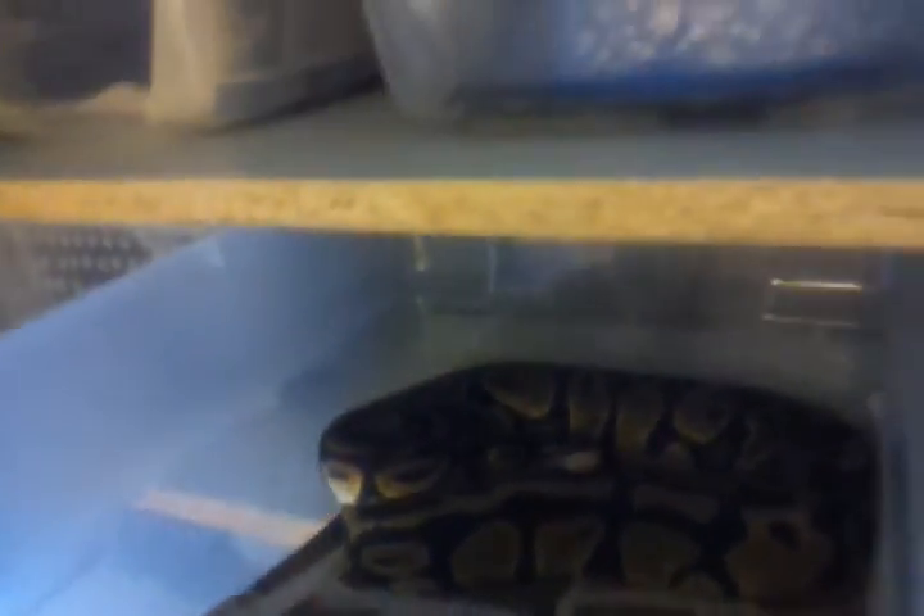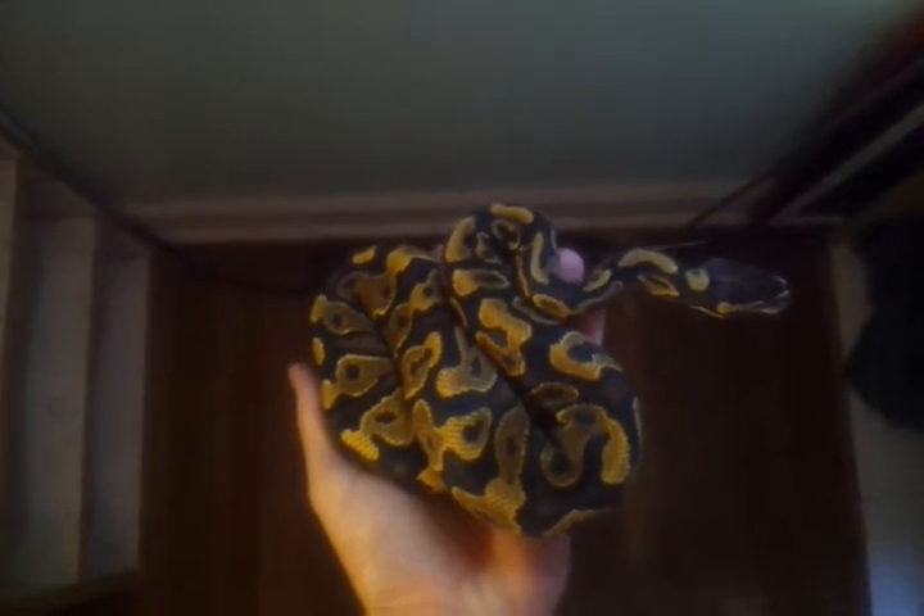Here is my female Pastel. She's in shed right now, so I'm not going to pull her out. Here's my male Yellow-Belly, and he's sitting right at about 450 grams. So he should definitely go for me this year.